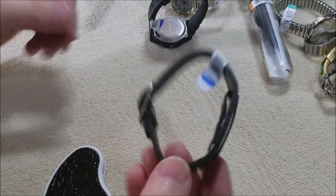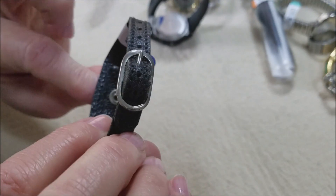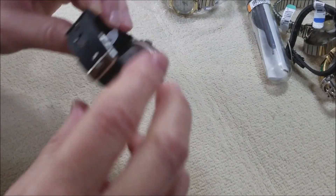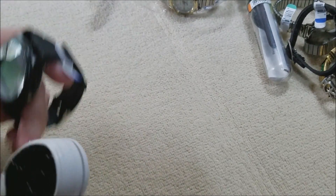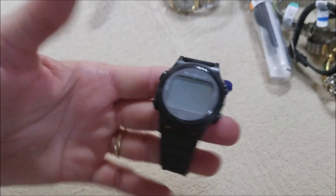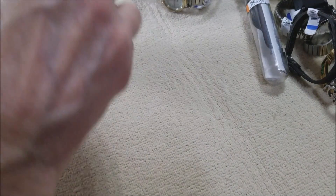Everybody's probably seen these before but I haven't! Here's just a watch band — looks like it's not been worn. And here's another silicone band — Watch Minder 3. Not familiar with that one.